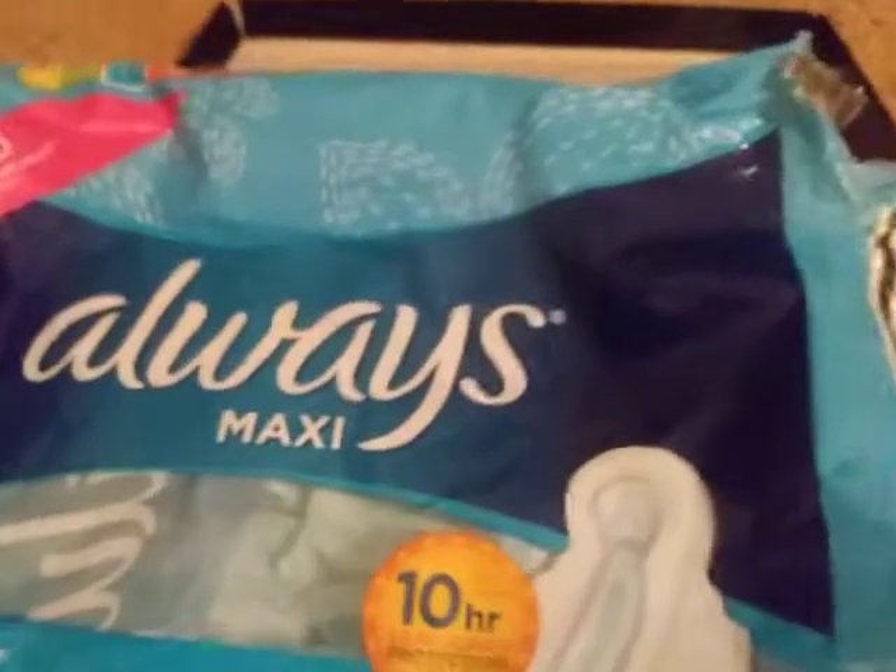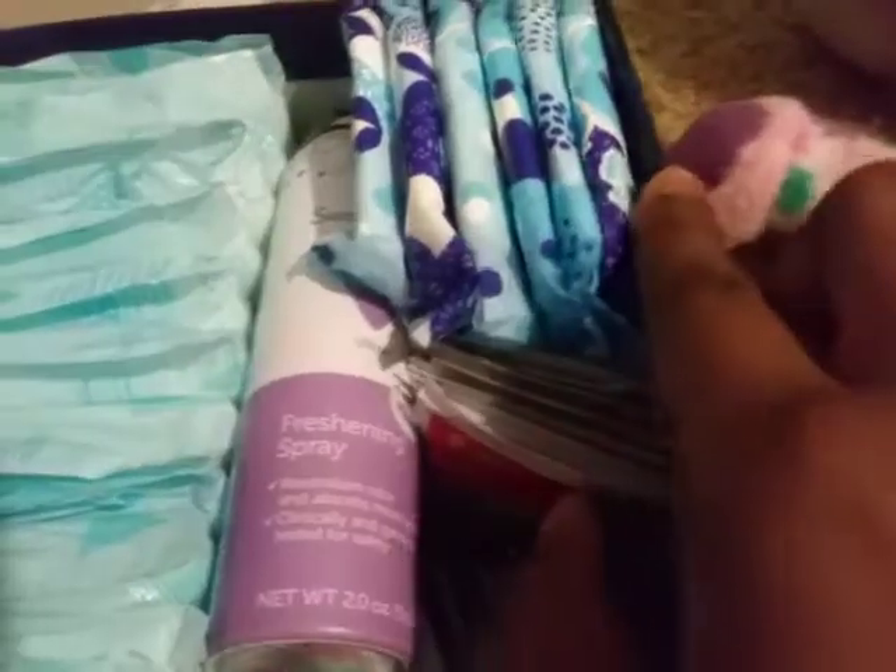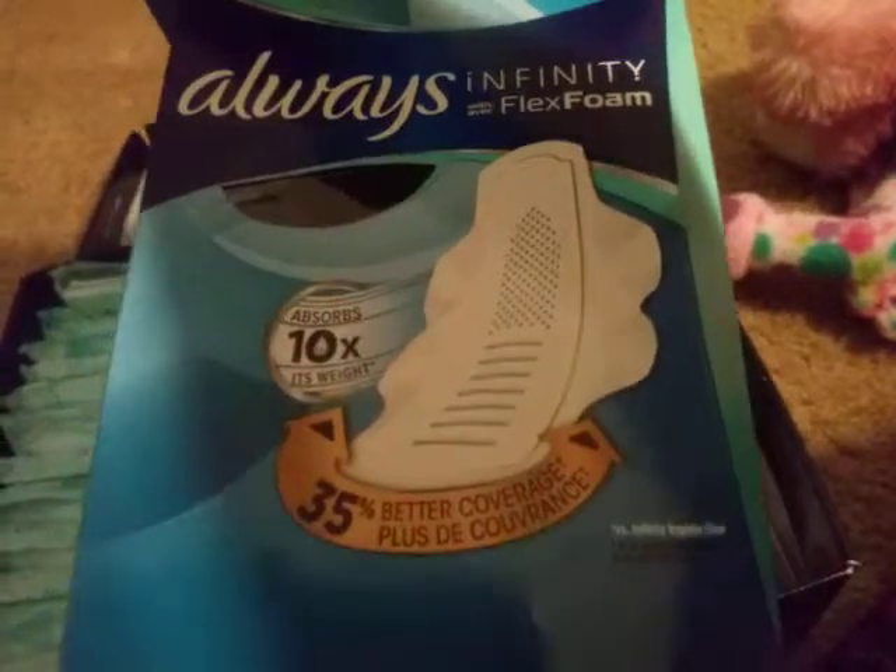In it I have, from here to here, Always Maxi Extra Long Super — it's the nighttime one. That's what they look like, huge. And then from here to here, Always Infinity Flex Foam, this is an extra heavy flow.